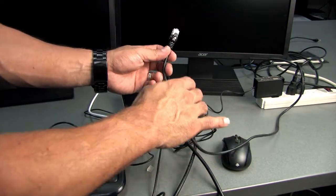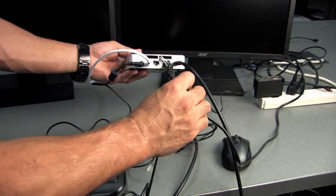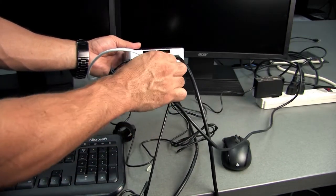Then you'll also want to take your network cable. This is going to plug right into the back of the NUC as well, just right in here.